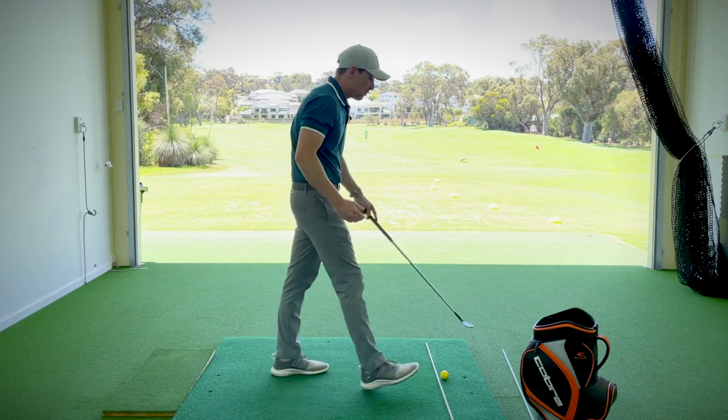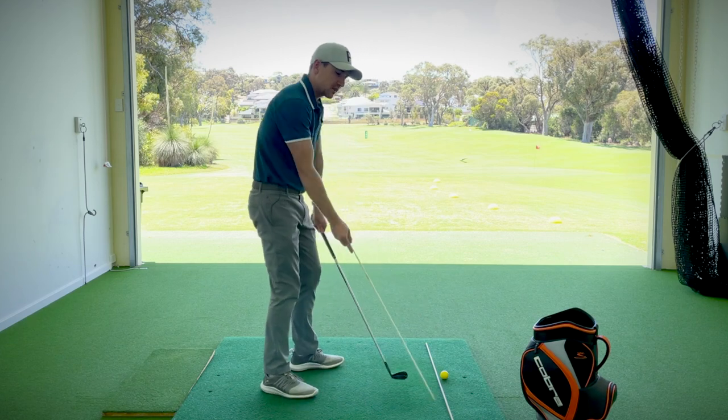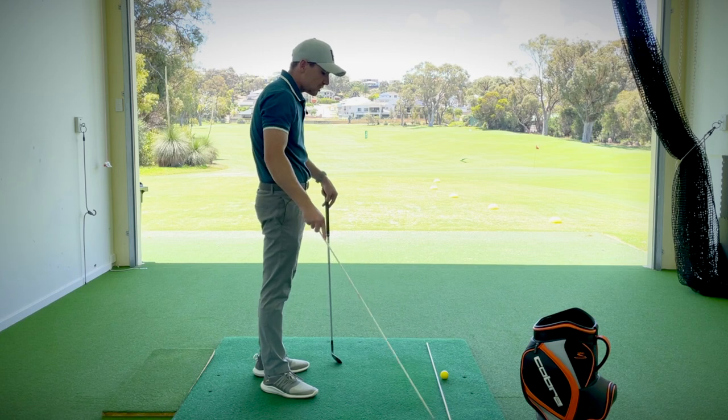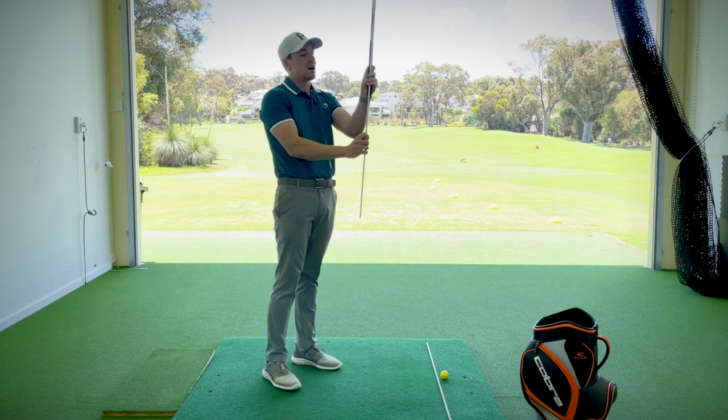This exercise — a great drill using two alignment sticks — I'm going to show you a way to help get that golf swing working a little more on plane. I've got one alignment stick down on the ground as an extension of where the ball is, and then for the other one we're going to grip the underside of the club, positioning it just like this.